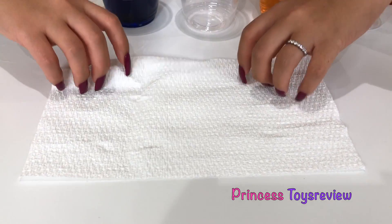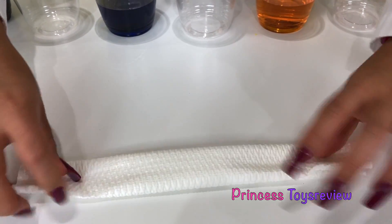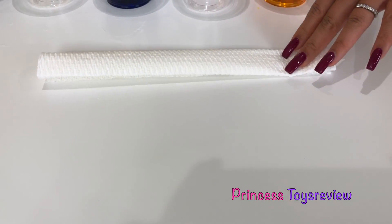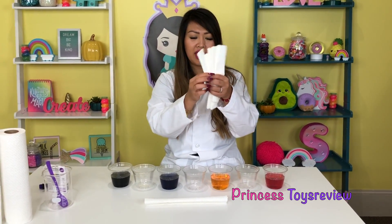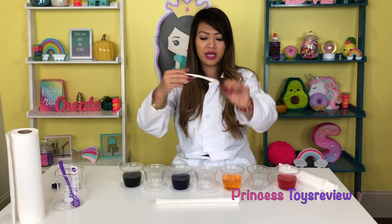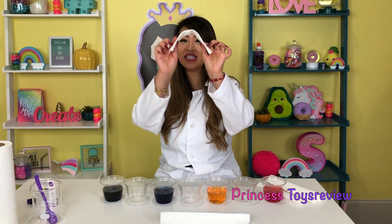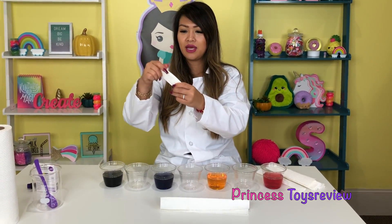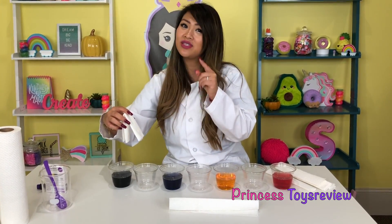We're going to take our paper towel and we're just going to fold it — one, two, three fold — and flatten it like so. We'll have six paper towels folded just like so. I did cut them a little bit because our cups are a little bit short. So our next step is I'm going to fold it in half like so, and we're just going to insert it right here on this first cup.